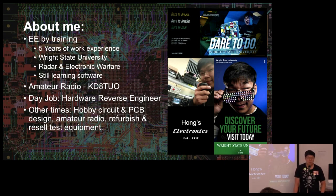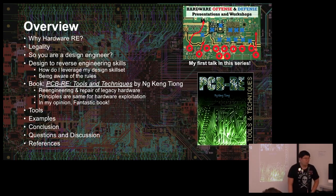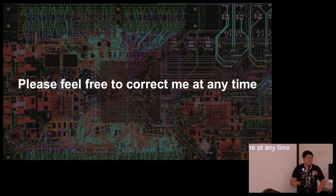Other times I do hobby electronics, PCB design consulting, amateur radio, and refurbishing and reselling test equipment. Here's the overview: we'll go over why hardware reverse engineering is a thing, the legality of it, how to transition design engineering skills to reverse engineering, the book PCB RE, some tool recommendations, examples of basic PCB RE, and a conclusion — and hopefully we'll get to your questions. I've only been doing hardware RE for about a year and a half, so please feel free to correct me.